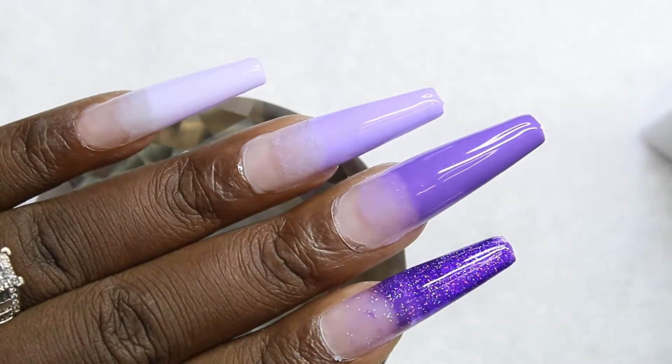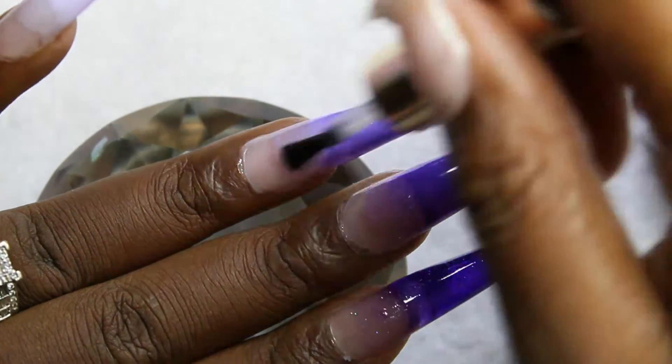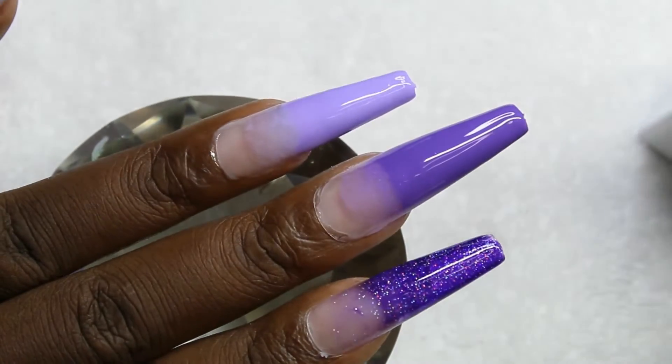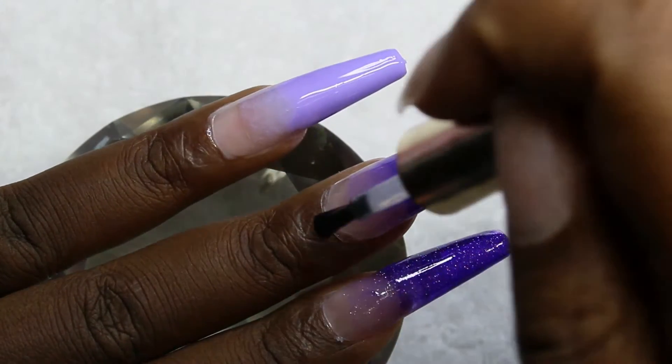Here I am going in with my top coat. This is just the point where I said I didn't like it too much, so I just went ahead and changed direction.